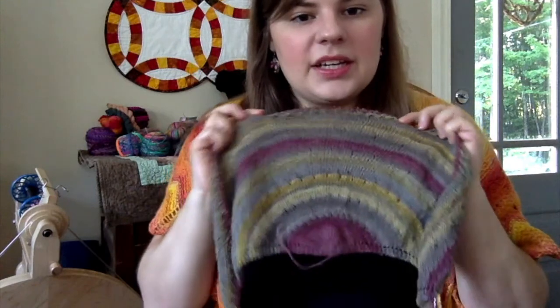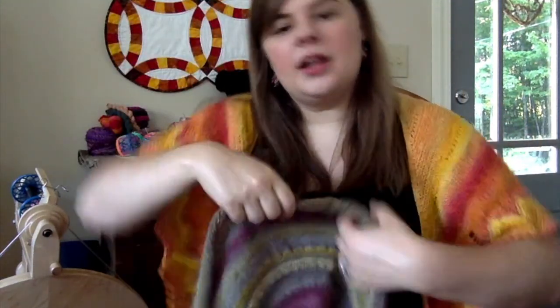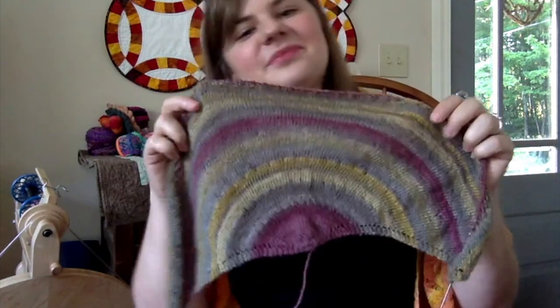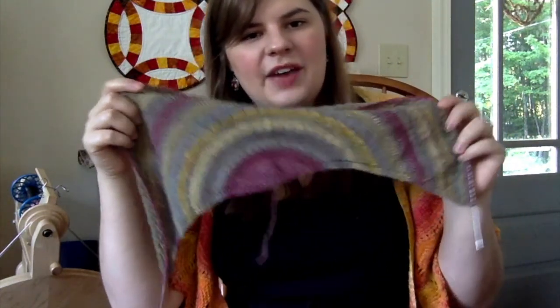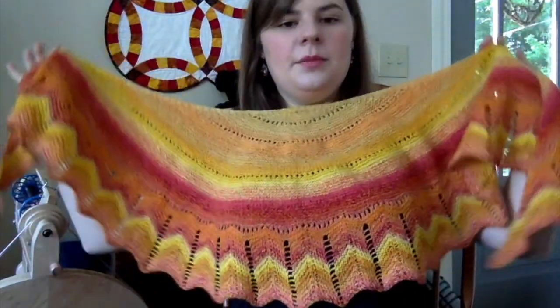I'm not following the pattern exactly because it was written for fingering weight and this is a light laceweight. This feels like air — it's so lightweight. It's a single, so more air gets into the yarn. It's really interesting to knit with your handspun and see how it knits up. This has been growing really fast, and I did change the pattern a bit.